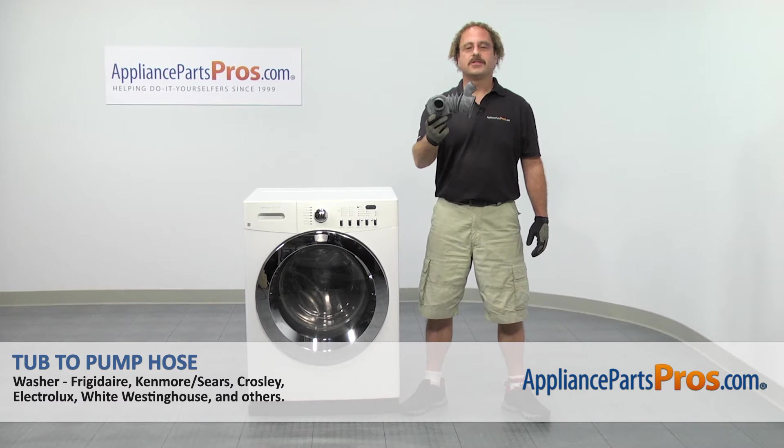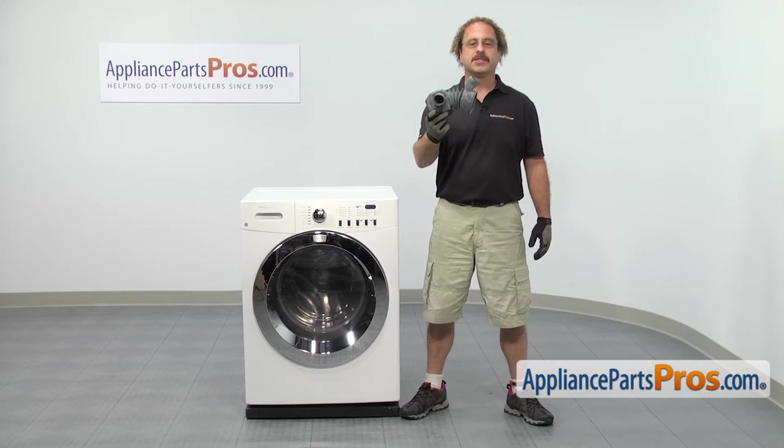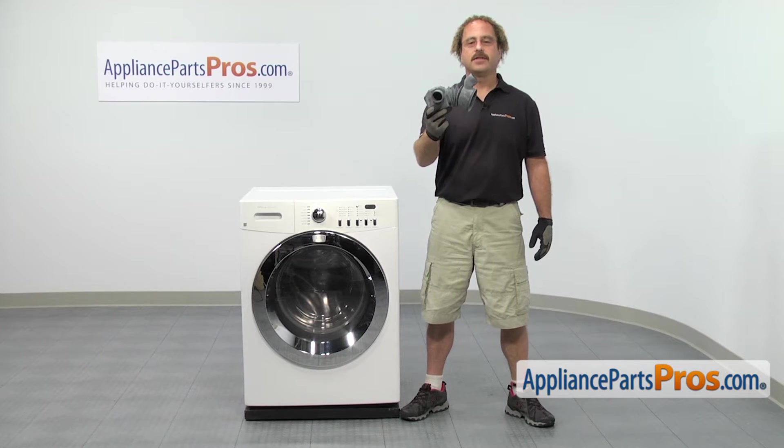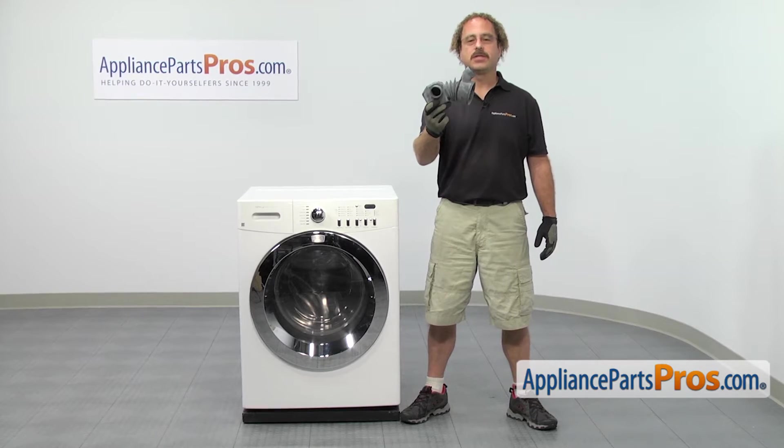In this video, we're going to show you how to change out the refrigerator washer or tub to pump hose. It's going to be a very easy repair and it's going to take a few minutes to show you how to do it. If you already have one of these, great. If not, you can click on the link below or get it at AppliancePartsPros.com.